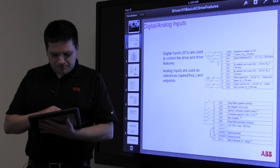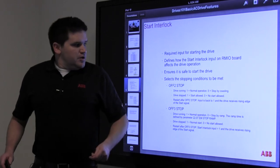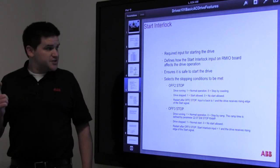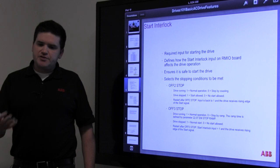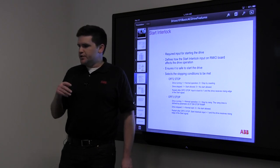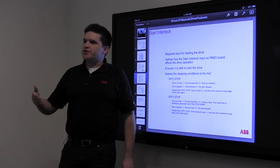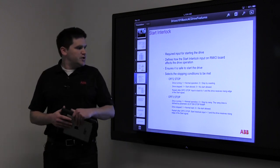There are two similarly named parameters that get confusing: the run enable and the start/stop signal. The run enable is typically a safety — if the drive is not running and it says 'run enable missing,' that means there's a safety trip, usually something like an airflow switch for a fan. The start/stop signal is the signal being sent to the drive by the controls. They are pumps, so we have them set up to ramp up and down.